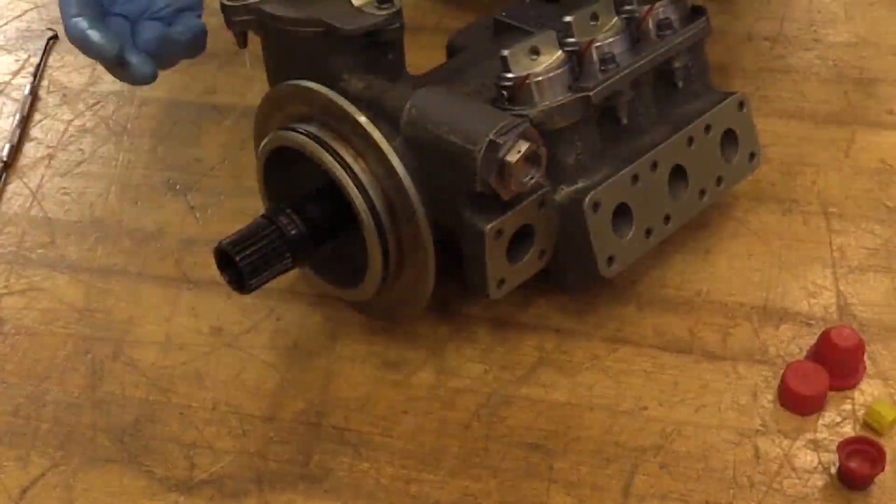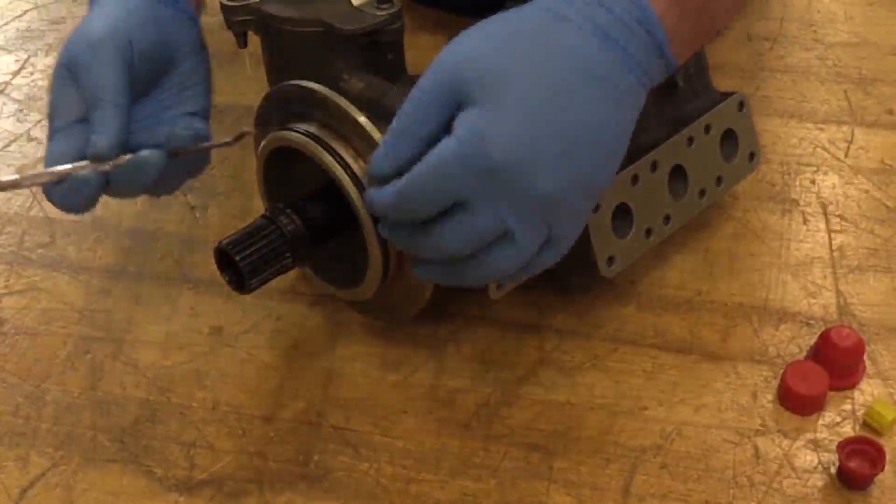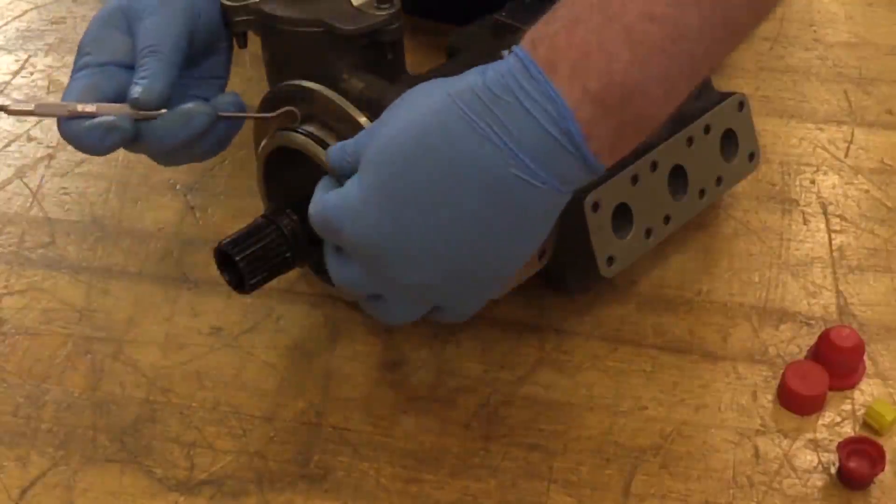Since the AMM requires us to change out your packings, I'm going to use the scribe to go ahead and remove our packings.